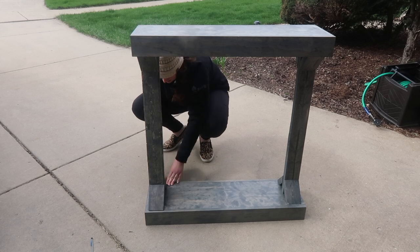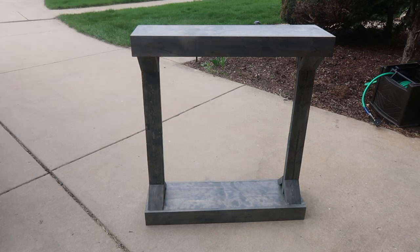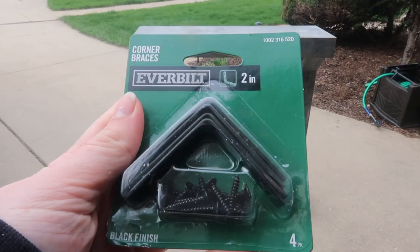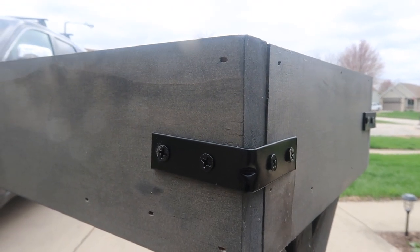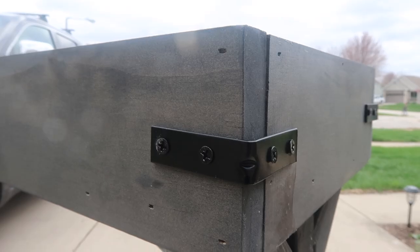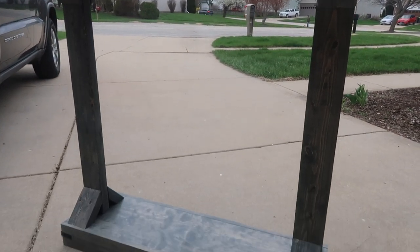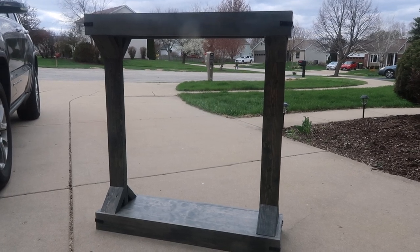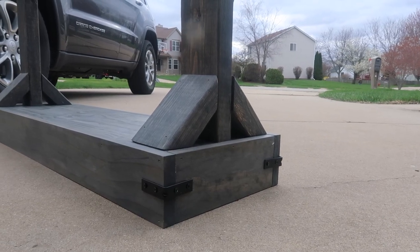The last step is to take the remaining 45-degree pieces and nail them to the bottom of the table as well as the legs. To finish it off, I grabbed some two-inch corner braces from Home Depot, used the screws they came with, and hooked them onto all eight corners of the table. I think it adds a little character and gives a bit of contrast. We did these for our side tables as well, so this helps them look like a matching set.